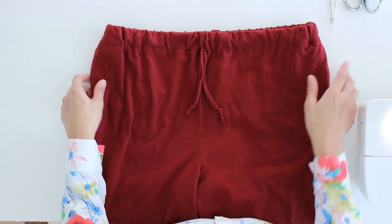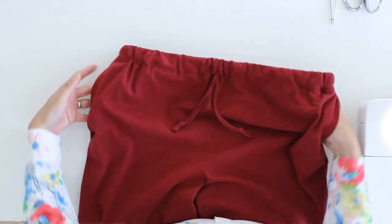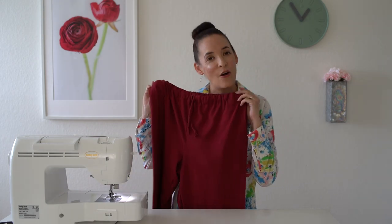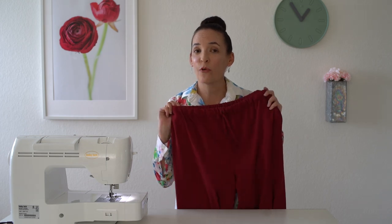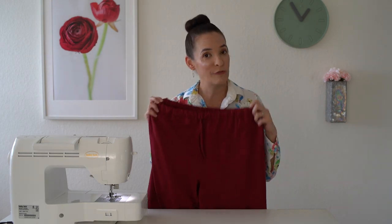Hey y'all, Melissa here with you today. I'm going to be showing you how to sew up a pair of knit lounge pants. These have pockets and a drawstring waist to adjust the fit — they're comfy for hanging out around the house. I have a free pattern for a men's size medium, and the blog post below has all the details on how to get that pattern. I'm also going to show you how to resize it for different sizes.